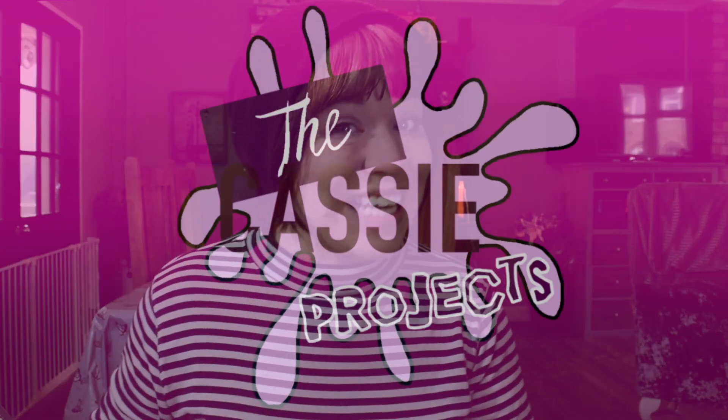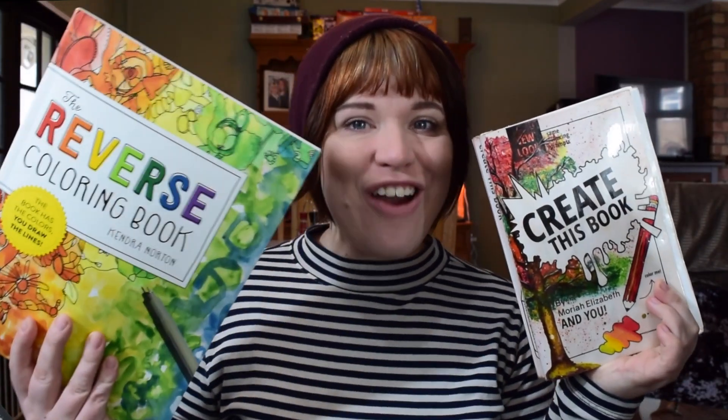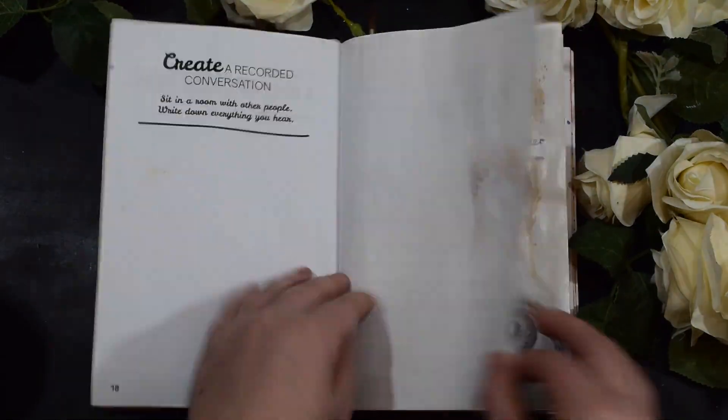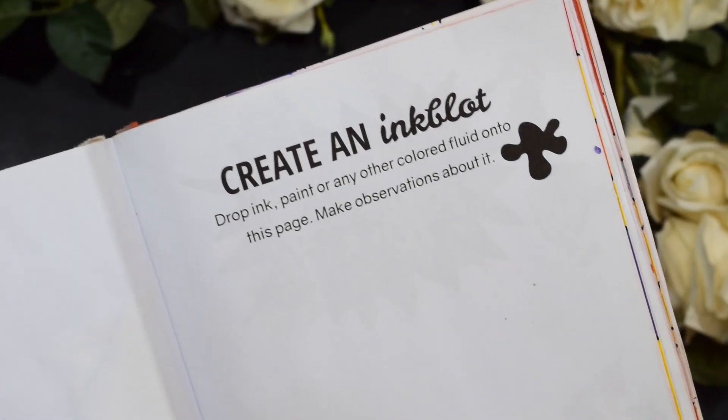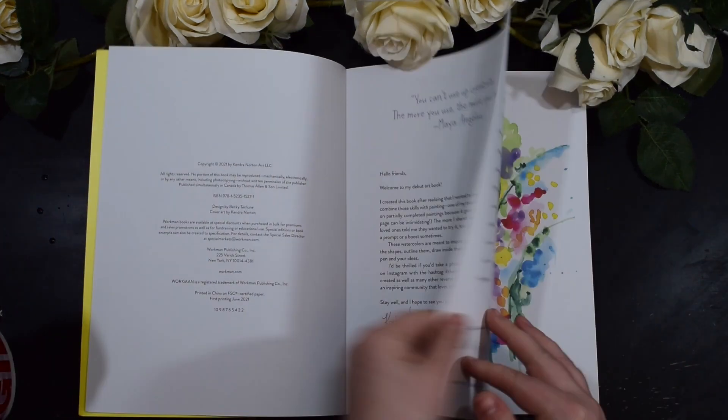Hi guys and welcome back to the Cassie Projects. This week we're going to be combining two of your favourite books: Create This Book with Reverse Colouring. I was flicking through my Create This Book trying to find something to do and I found this page which is Create An Ink Blot.